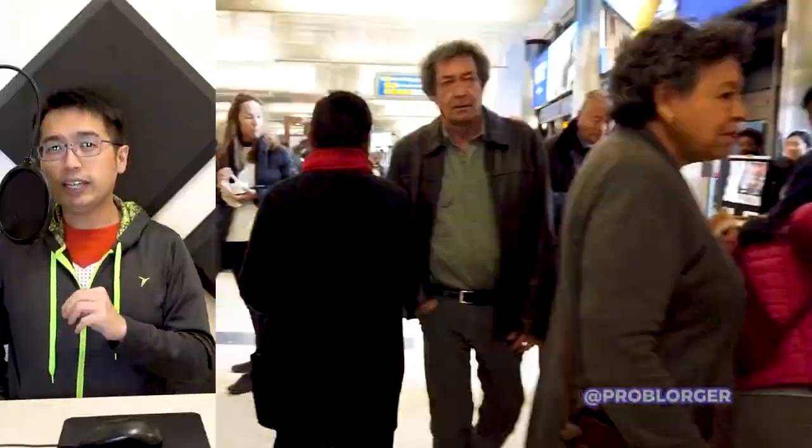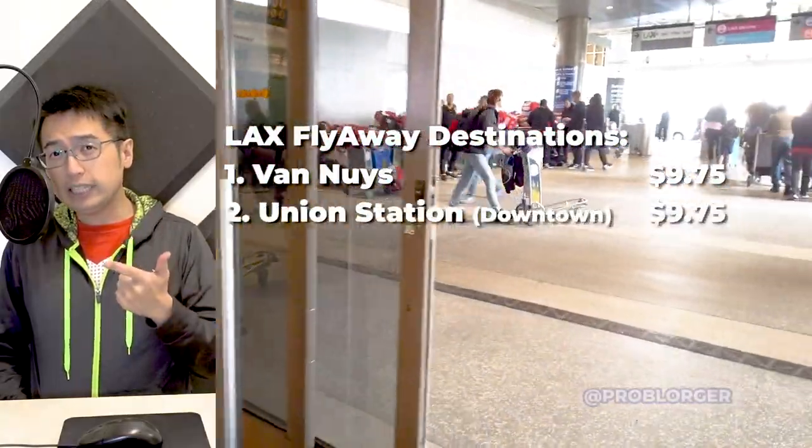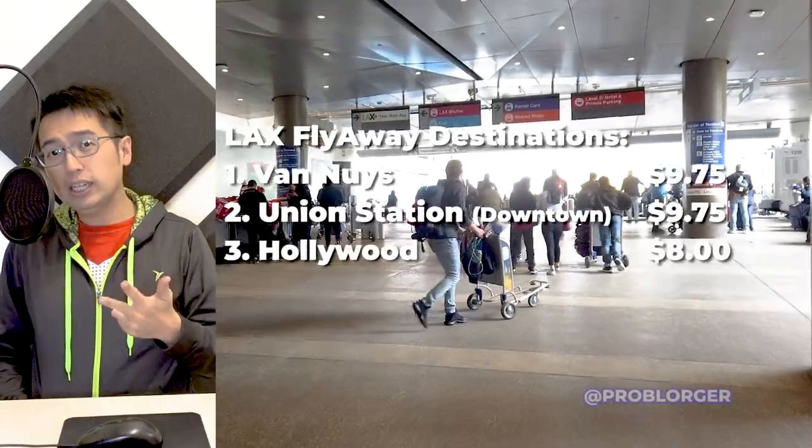The LAX Flyaway takes you to four different destinations: Van Nuys, which is in the valley; Union Station, which is downtown; Hollywood; and Long Beach.